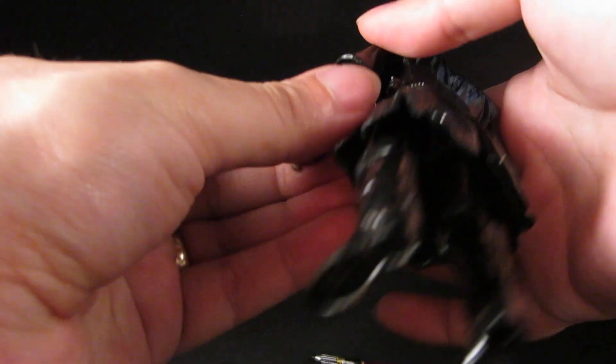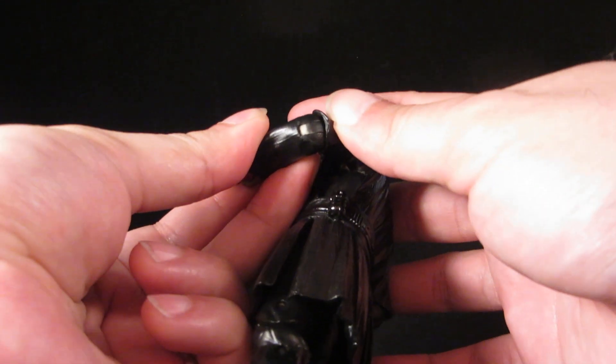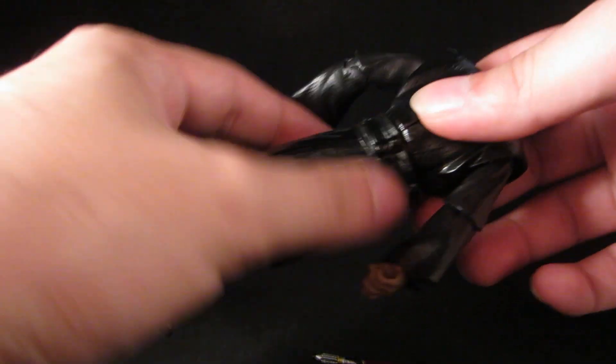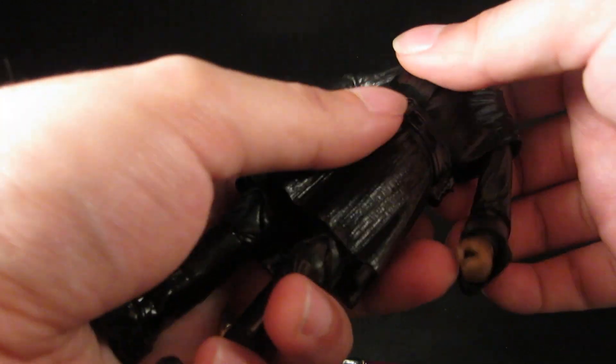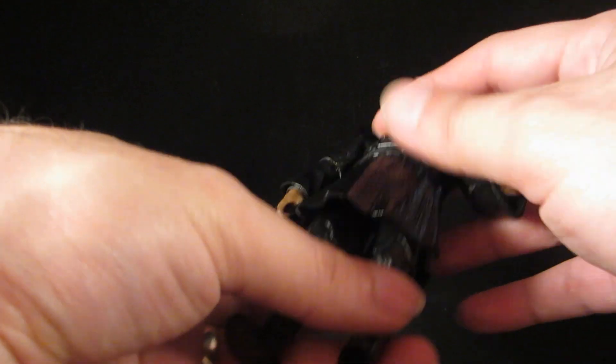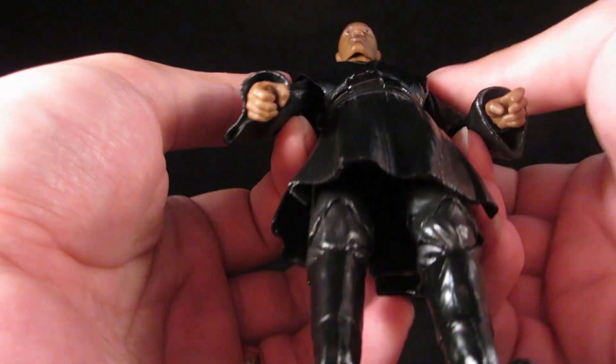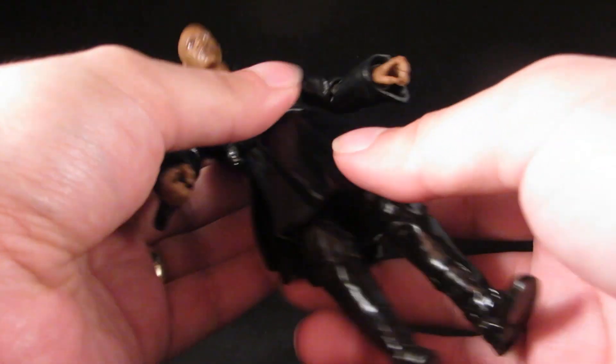I notice a little bit of a rub at the joint — I could touch that up. But I took it apart using warm water to separate the torso, painted what I needed to, and then just put it all together.